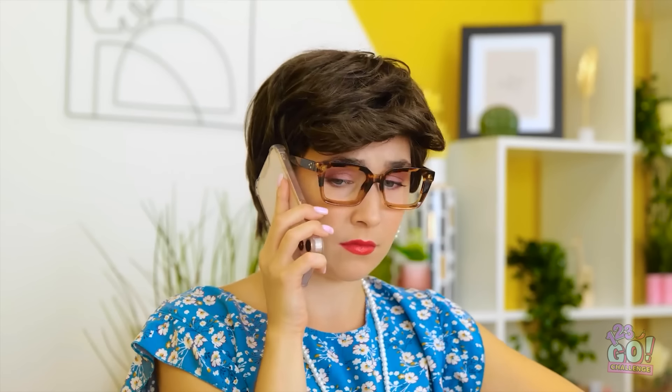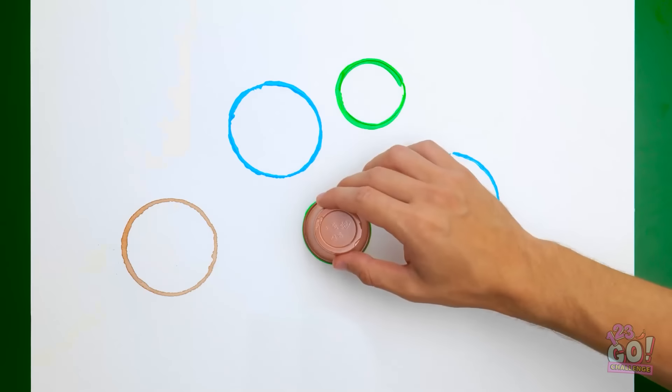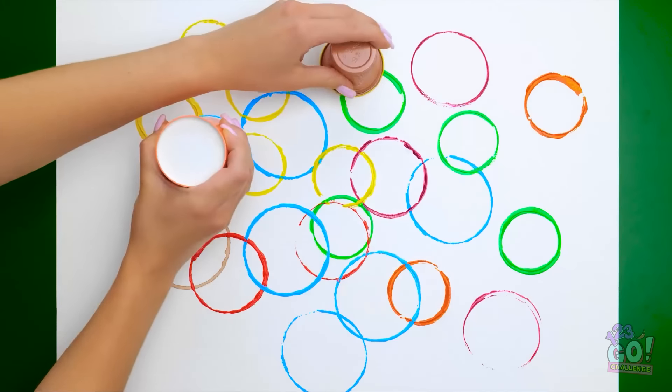I don't know. Excuse me? My paper! Oh! My bad. Oops! Look what you've done! It's ruined! Hey! Can I show you something? Ever hear of a happy accident? This is one of them! Whoa! Me? Yeah! You can do different sizes, too! Amazing! Let's do it! How many do you think can fit on here? As many as you want! Things are getting crazy! You can use pretty much anything — as long as it's circular, of course.